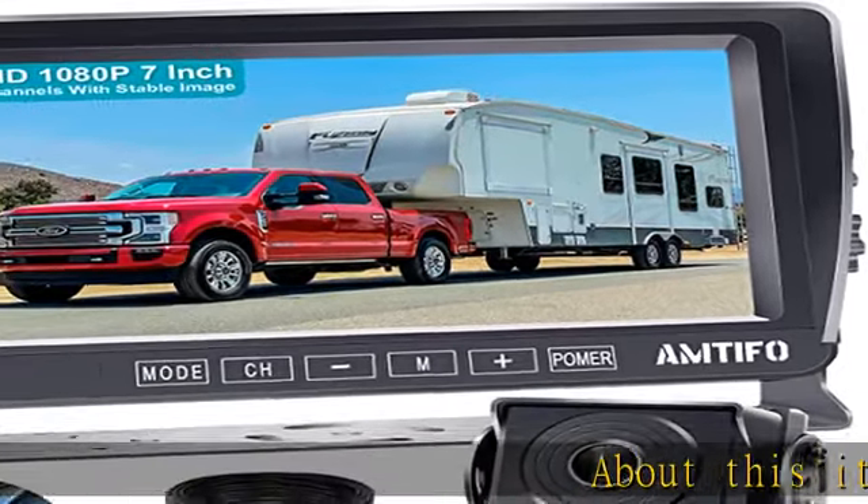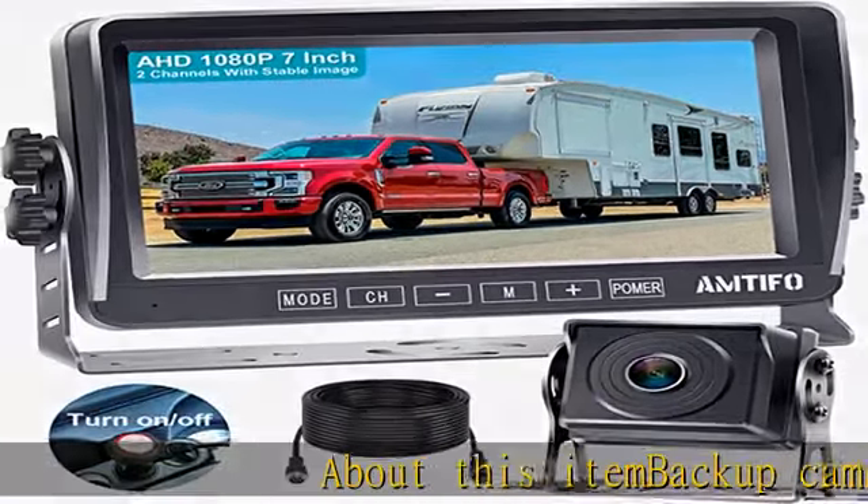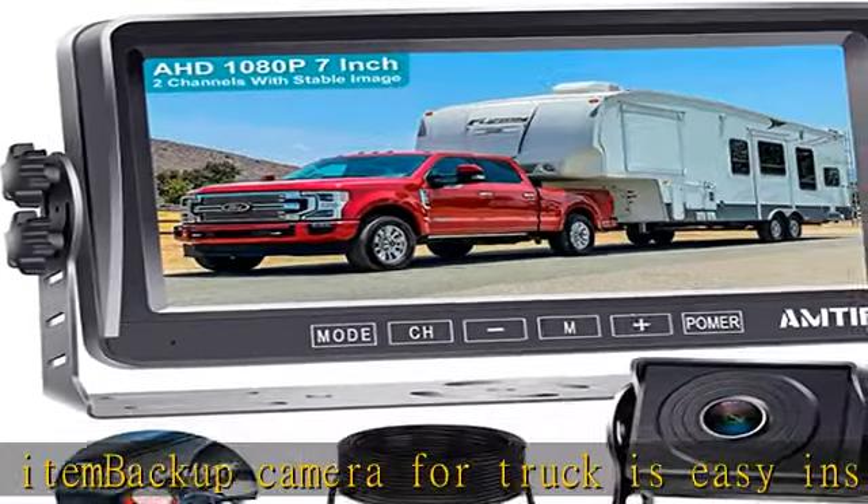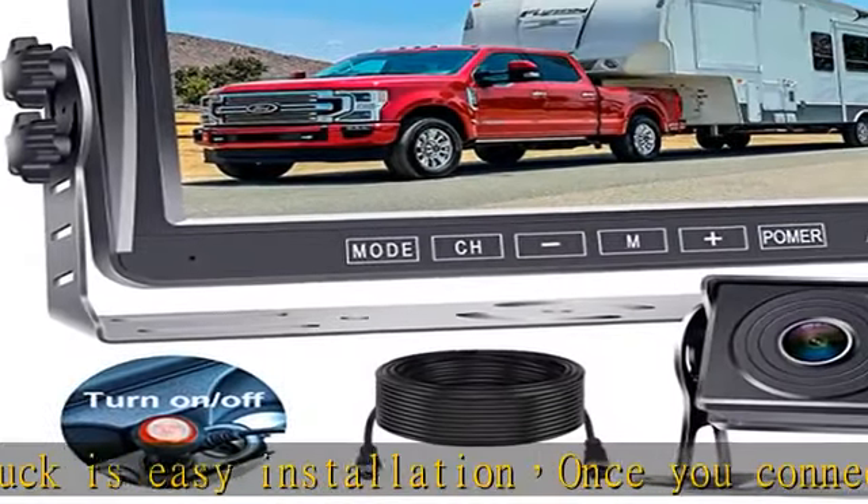Backup camera for truck is easy installation. Once you connect the display to the supply power in the cigarette lighter, or wire it to the ignition, you will get the image.